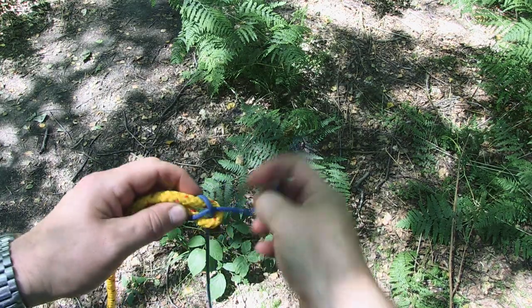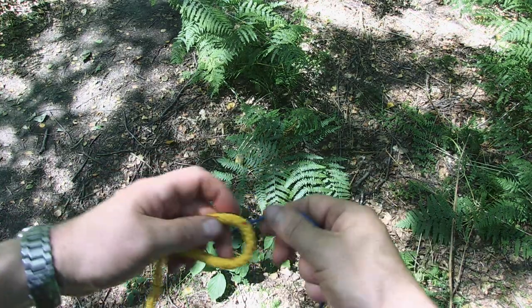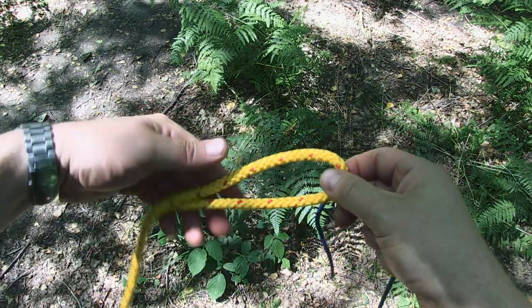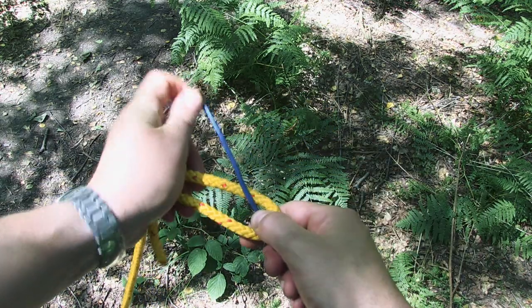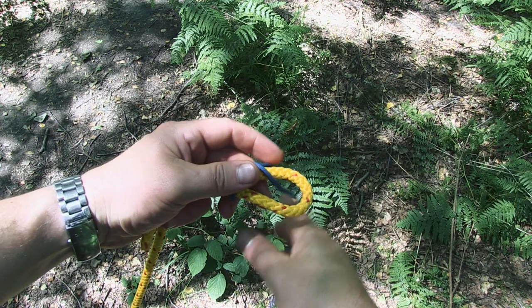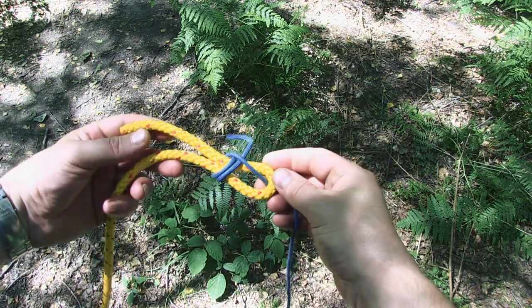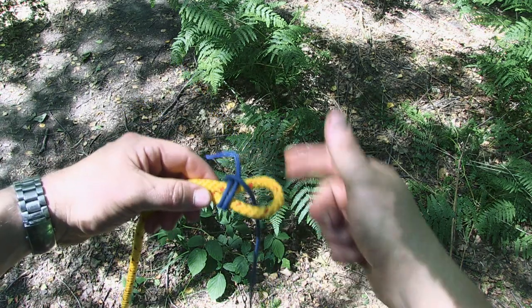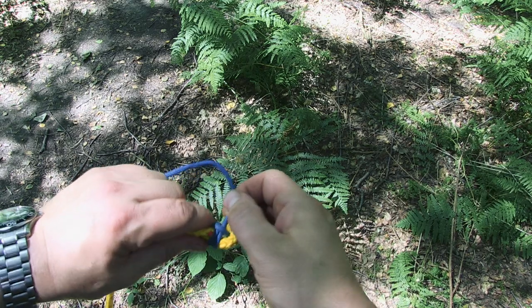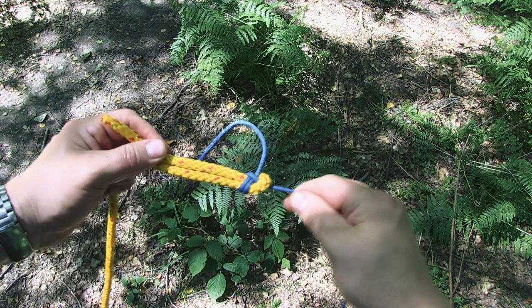With the single sheet bend you can see it's holding, but when the tension comes off it's a bit loose. One of the things I like about the double sheet bend is that it cinches down a bit better. So again, we've got our loop with the fatter cord, and we start off exactly like the single — come round, go across the front, then go around again and across the front again and under. We have two wraps around through and across. The tails are on the same side again — nice and tidy. That cinches down and holds better, particularly with modern slippery ropes.